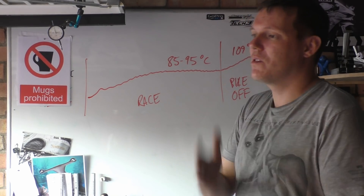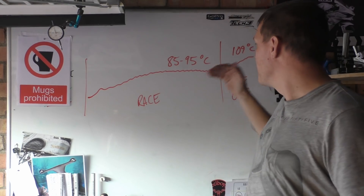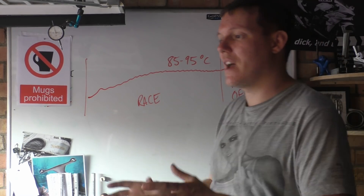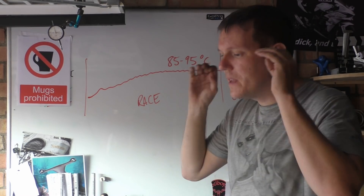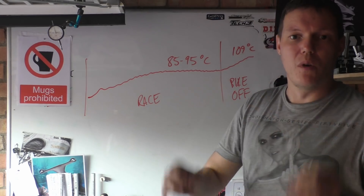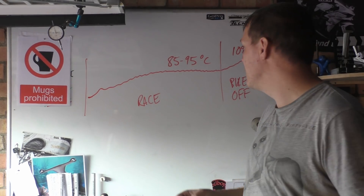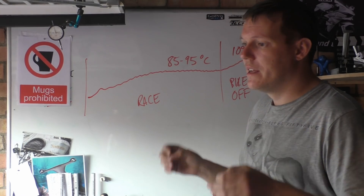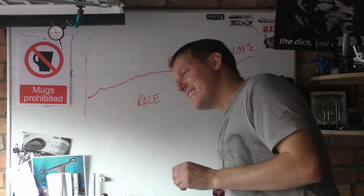Spend that money on a data logger, because knowledge is power. The bike's not making any more power because the piston's gone and died — knowledge is everything, especially in this day and age. We've all got laptops and computers; there is no excuse why you shouldn't have data logging if you're trying to do what they're trying to do. Dyno time and all the rest is wasted if you cannot monitor what happens in real time, in real life.